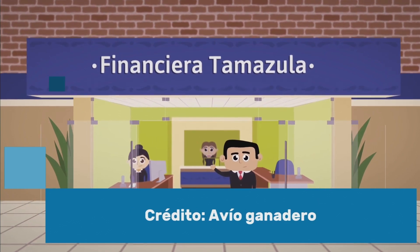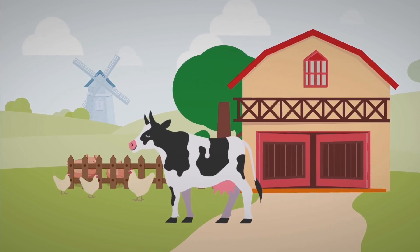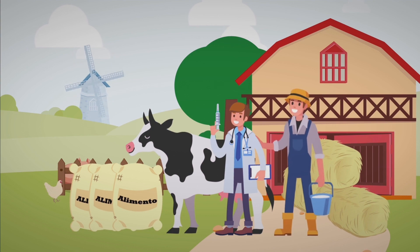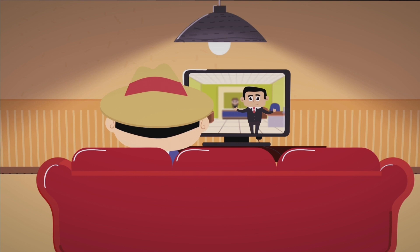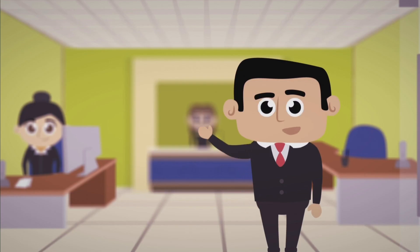En Financiera Tamazula brindamos soluciones en créditos para satisfacer necesidades inmediatas del sector ganadero, como es la compra de alimento, servicios veterinarios, insumos, mano de obra, entre otros, para así contribuir al logro de tus proyectos ganaderos de crianza o engorda de ganado. Financiera Tamazula te ayuda a seguir creciendo.